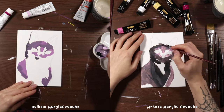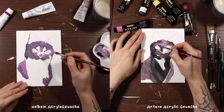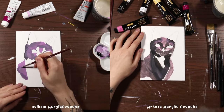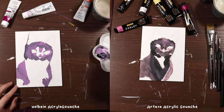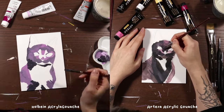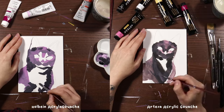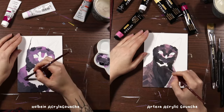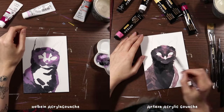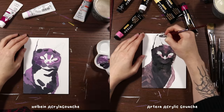I attempted to select basically the same colors between both brands. However, the pink color on the left is more of a lilac-purpley pink, and the only equivalent color from the Arteza set was much more of a pinky pink, but other than that pretty much exactly the same stuff. As you can see we're starting to lay stuff down, and we're starting to see the fundamental difference between these two materials: the Holbein acrylic gouache is extremely opaque and wonderfully thick and easy to layer, but the Arteza acrylic gouache is very, very thin by comparison.